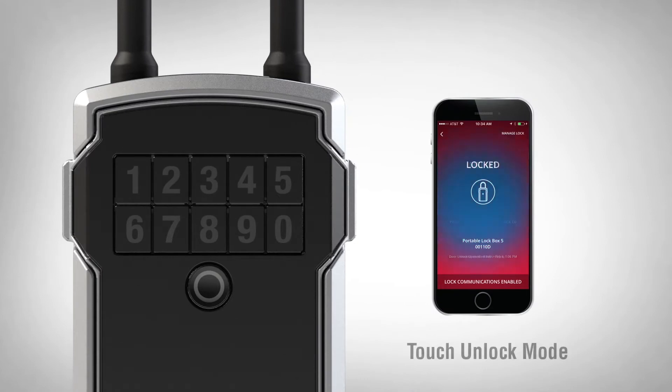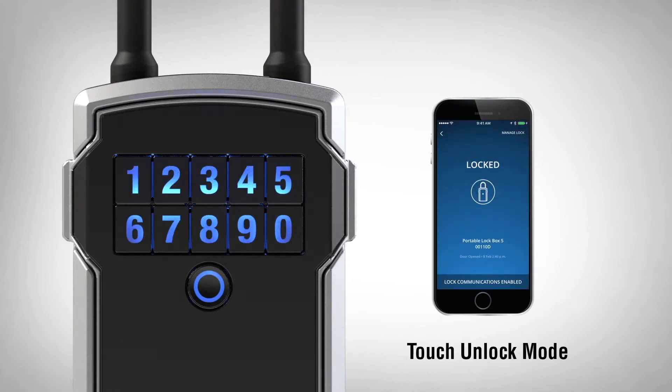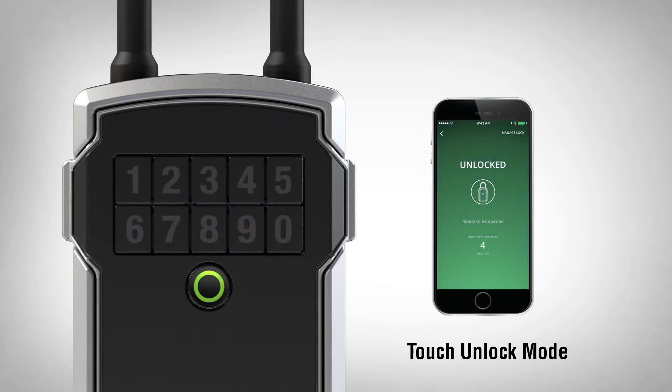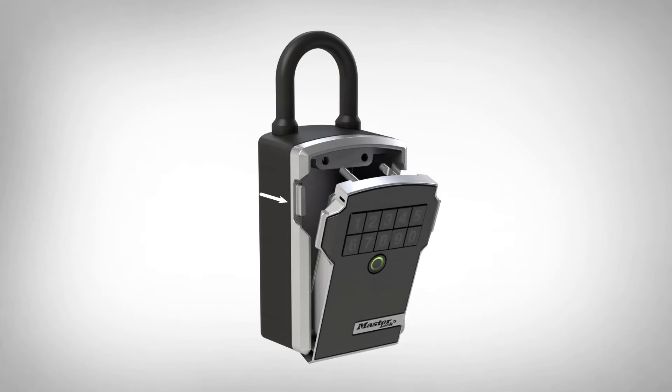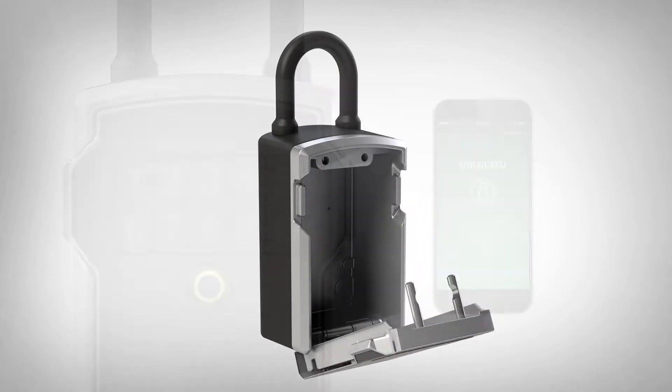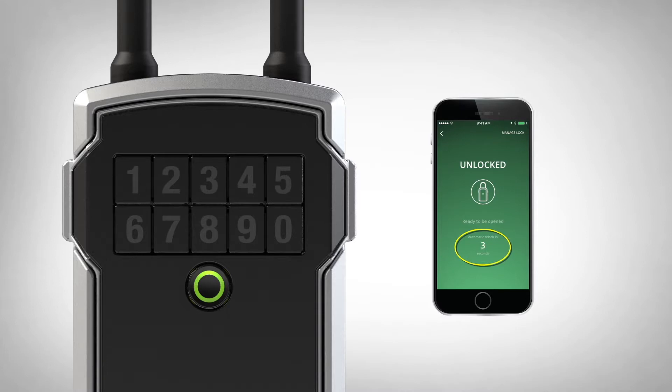To access your lockbox in Touch Unlock mode, press any button to wake the lock. The lockbox will light blue when awake. When your phone is in range, the lockbox will light green, granting access. Open the door by pulling the tabs of the door out. You will have five seconds to open the lockbox. If not opened, the lockbox will re-lock.